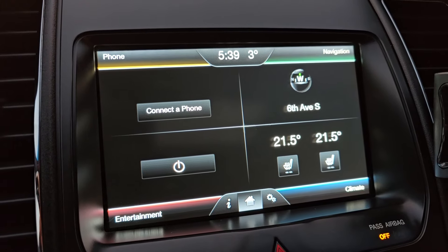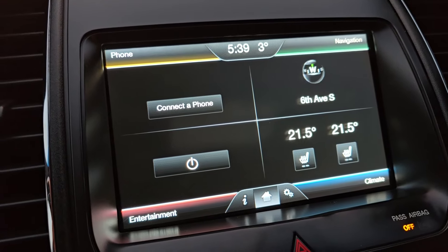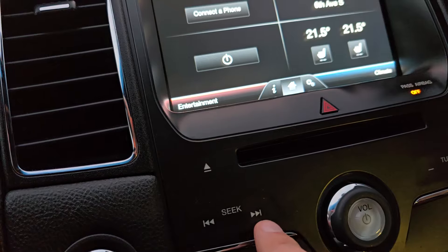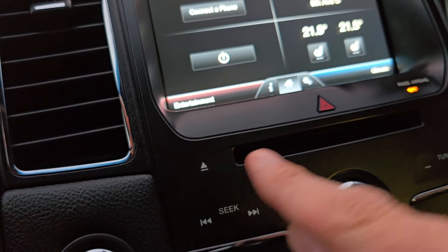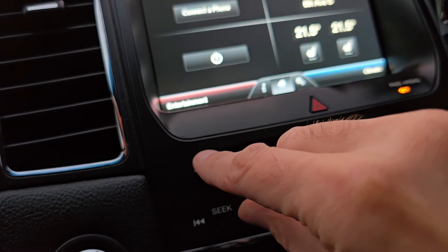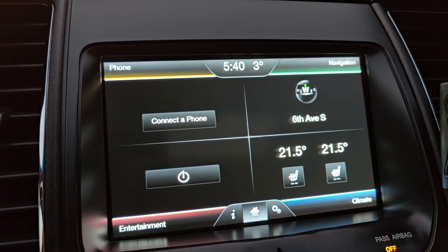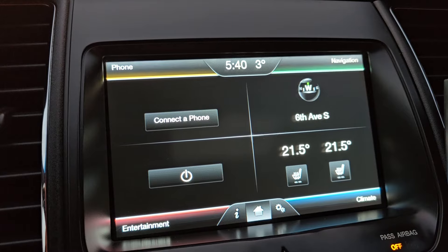The first thing you have to do is access the vehicle service mode — the hidden dealer mode. To do that, you have to press the right seek button and the CD eject button at the same time, and keep holding them for five seconds. This will start the speaker test, which you can quit, and then you will get to the hidden menu.